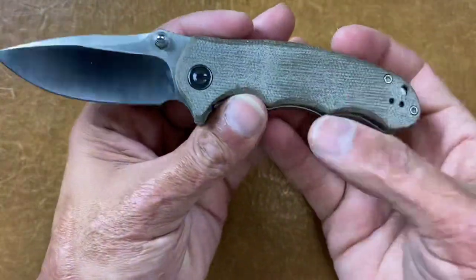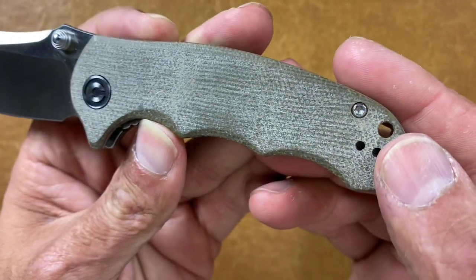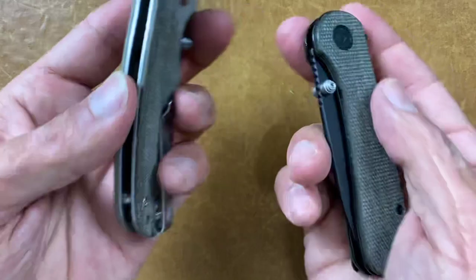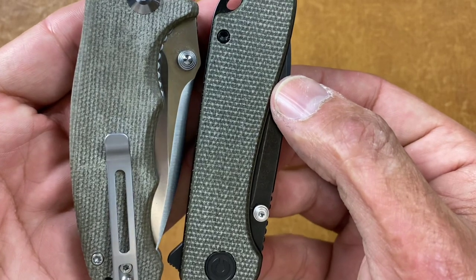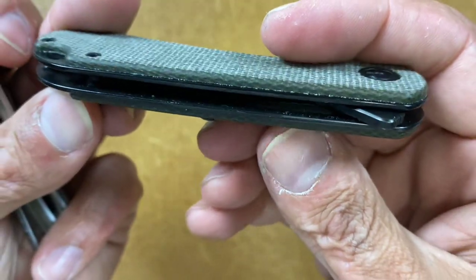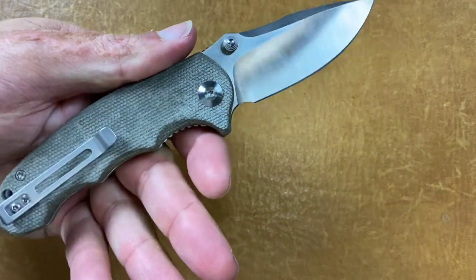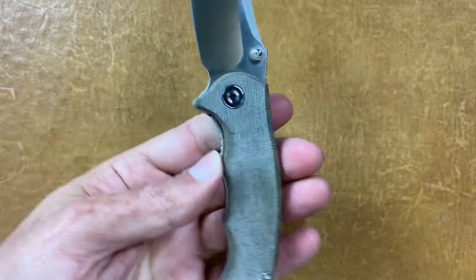Some more poor quality Micarta — the Civivi Hooligan in green canvas Micarta. Look at that, it just looks like a blob. I don't know if this is the same Micarta they're using on the Elementum, it kind of just looks like different colored cheap Micarta. Good small knife — I'm not a huge fan of finger choils but they fit in my hand, super thin, good little budget blade.